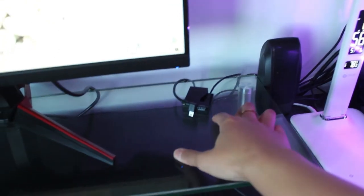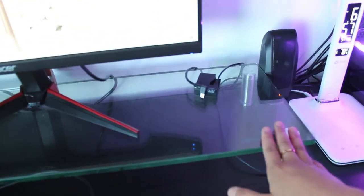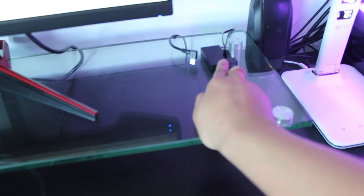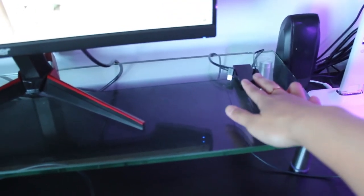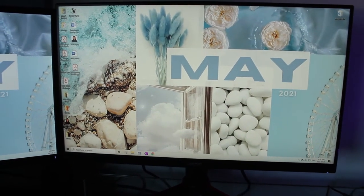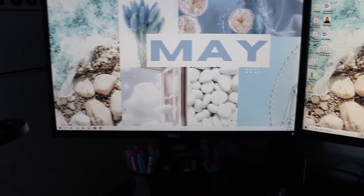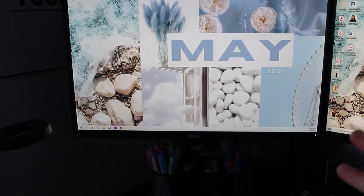I don't have a webcam, so I use my DSLR camera for Zoom classes. Back when I built my computer, webcams were really expensive — like $250 for a good one — so I bought a charger that plugs into the wall and a connector for the computer to turn my DSLR into a webcam. My main monitor is an Acer 144Hz gaming monitor, great quality for gaming. The second monitor is for having stuff on the side — I can watch a podcast while I edit YouTube videos or do homework.